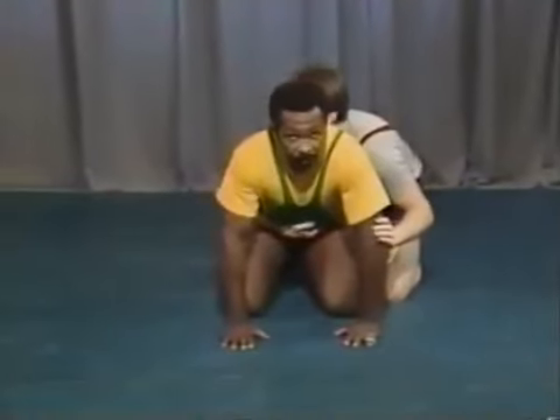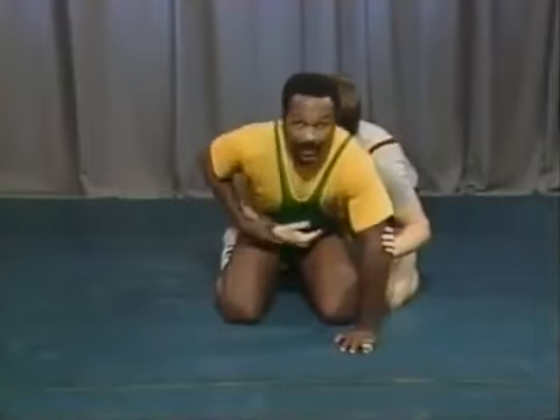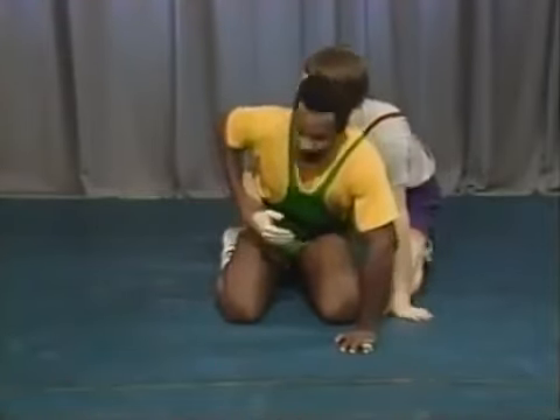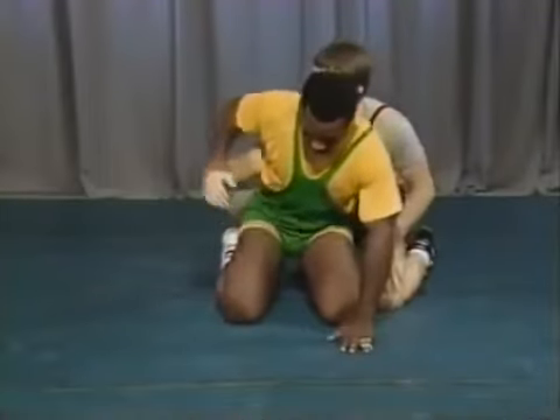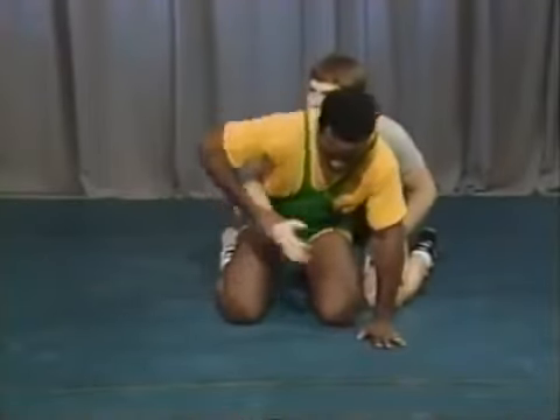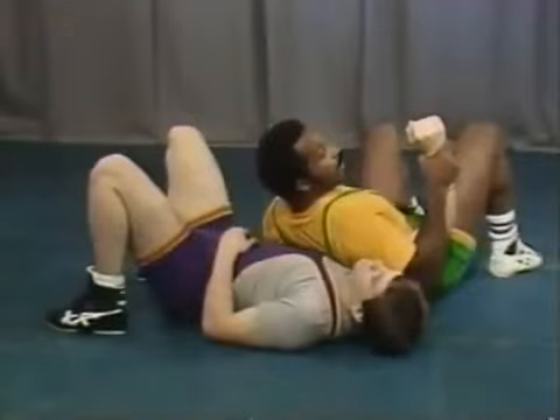The next concept is the side roll — one of the three maneuvers that starts all your bottom position technique. It's impossible to side roll this man without controlling a hand first. You need to control his wrist. From here, as I side roll through, I have to have control of the hand. That allows me to get away and maneuver to work for my escape or reversal.